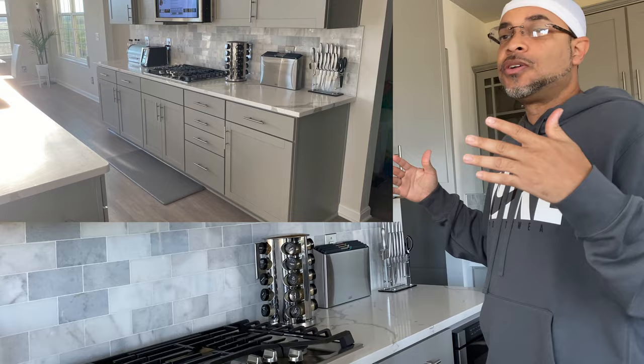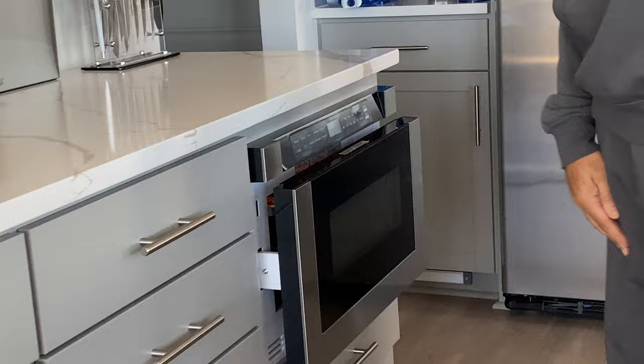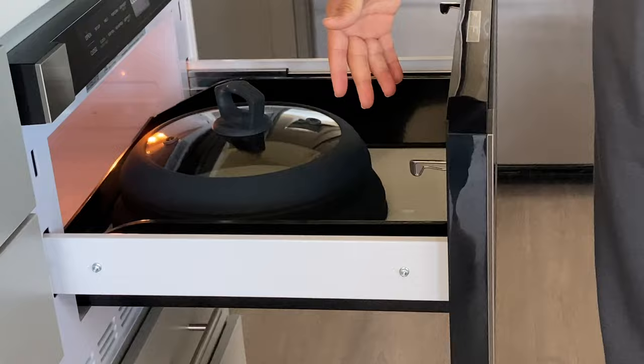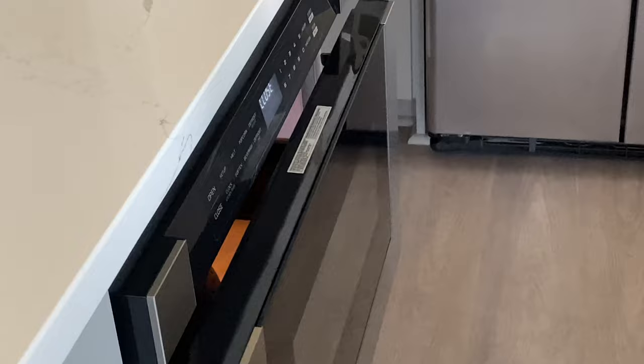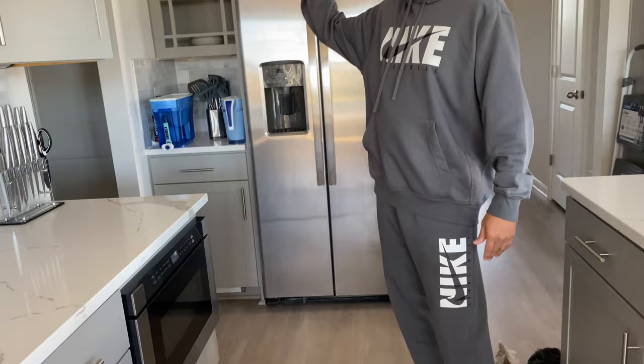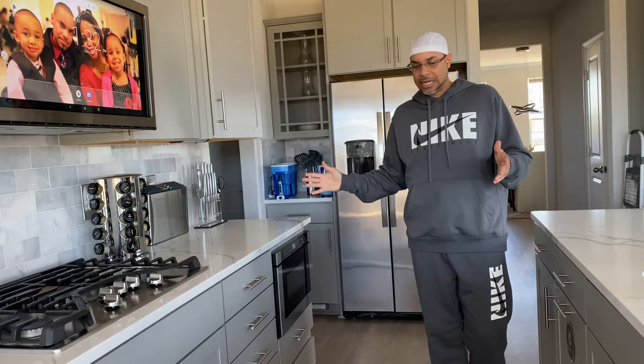She didn't want it to mess up her cabinetry. So now we have a microwave drawer — she loves it. She started seeing my vision. The microwave drawer is about twice the size of a regular microwave. The last thing we're going to do with the kitchen is switch out this refrigerator — it's going back to the walk-in pantry along with the freezer, and she'll get her knock-knock refrigerator. Once that comes in, the kitchen will be done.